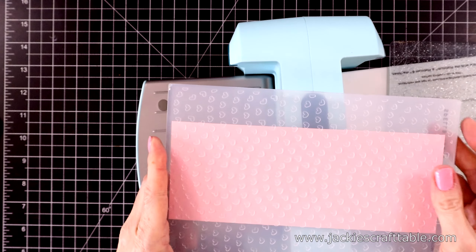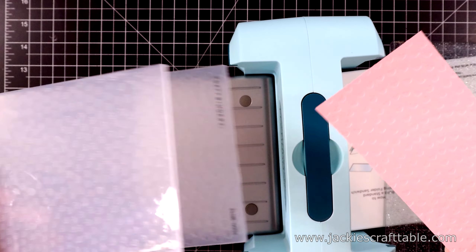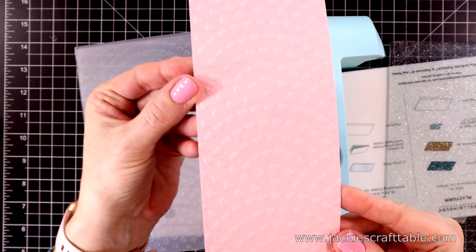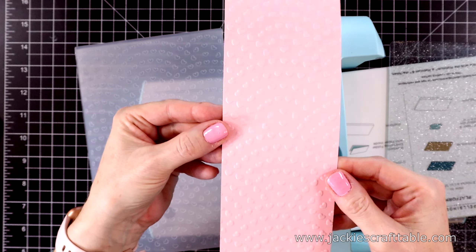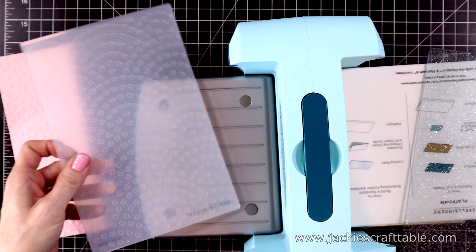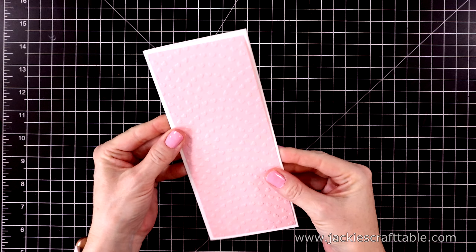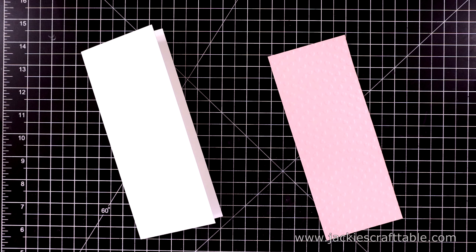Now let's take a peek at the results. Here it is — isn't it just beautiful? Each month they'll have a new embossing folder, so this is going to be a great stash builder. Here's how it looks on the slimline card — I'll have a nice white border around it.